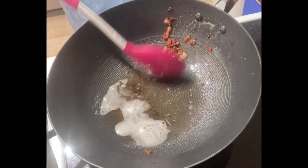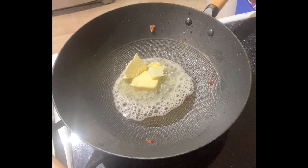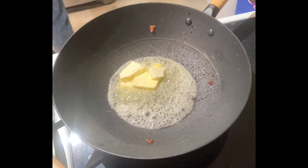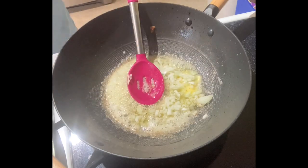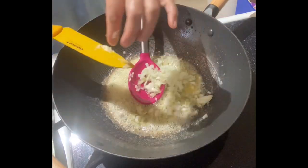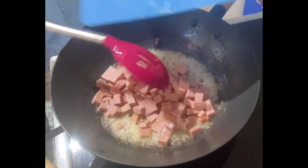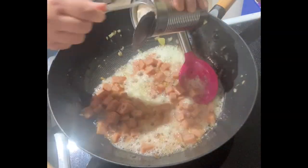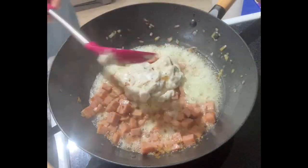We can use the same wok but discard some of the oil from the bacon and melt some butter. Then add onions and cook for 2 to 3 minutes. And then add your ham and cook the ham.